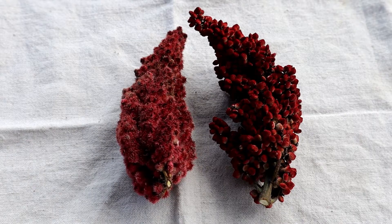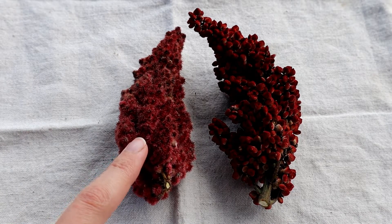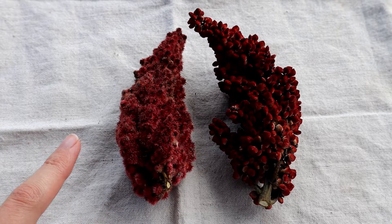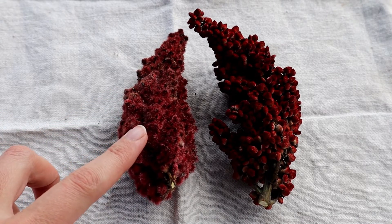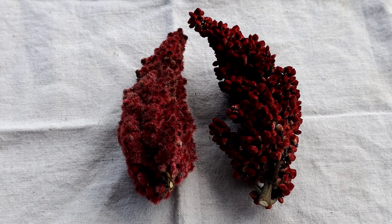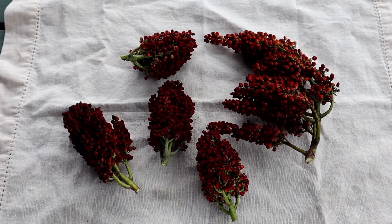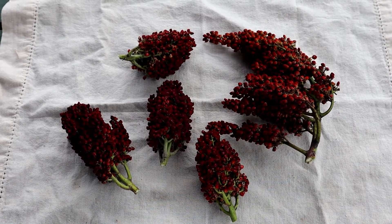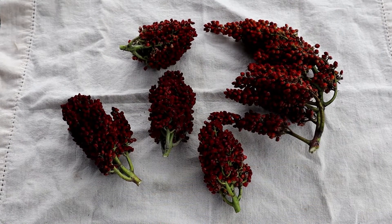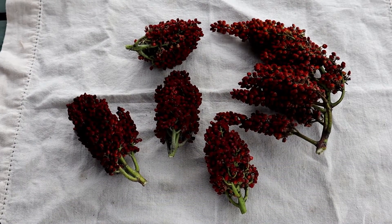As you can see, the cluster on the left is fuzzier — that's the staghorn sumac — and then the cluster on the right is the smooth sumac. The staghorn sumac should be filtered with cheesecloth just to make sure that all of the little fuzzies on the berries don't end up in your lemonade, because sometimes they're a little bit irritating to the throat. I noticed too late that the staghorn sumac I'd harvested had worms in them, so another thing to double check as you're harvesting: check for ripeness and make sure that there aren't any little bugs and critters crawling around in there.